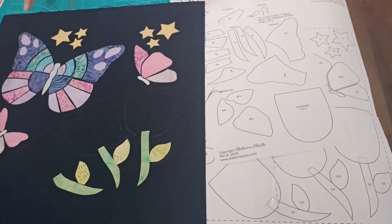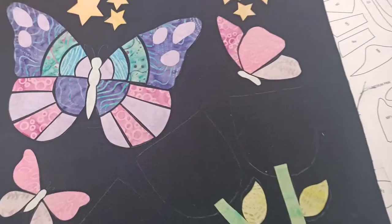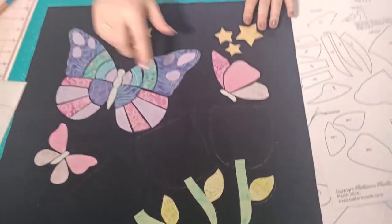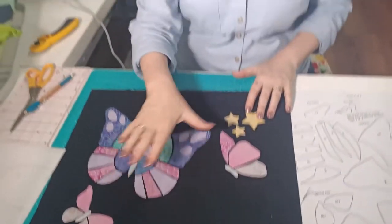To get started, print out the pattern and, just like we've done in previous weeks, trace the design onto your background fabric and apply your appliqué shapes. We're going to pull all of the pieces on except for our tulip pieces — those are the ones we're going to do with the strip piecing.